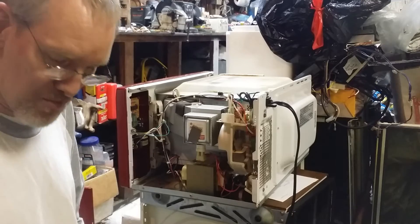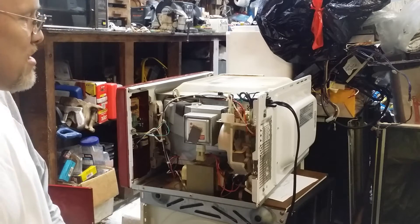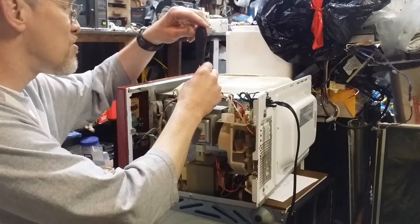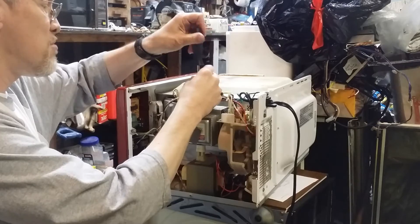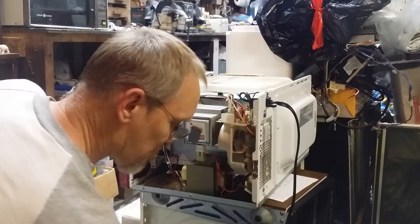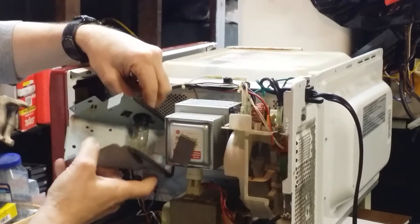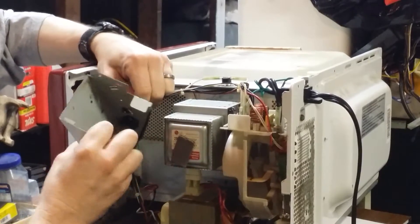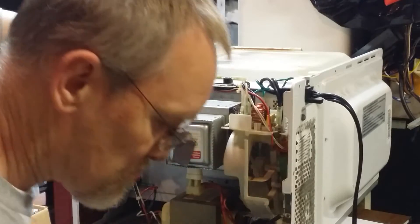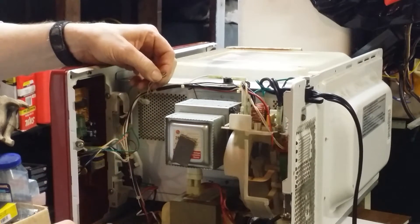The part we want to remove from this one is the magnetron, and that's this unit right here. To get the magnetron out of most of them, you may have to take off a few other pieces of shrouding to get access to the screws that hold the magnetron in place. In this case, we have several small brackets that have to be removed. There's also a shroud here that contains the interior light, so take that out of the way by unplugging the wiring from it. These little clips often have a tab on the back side that you have to push in order to get them to release.